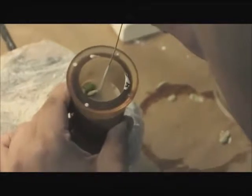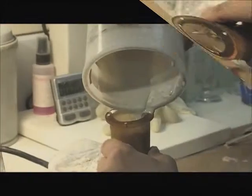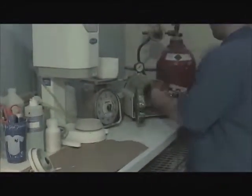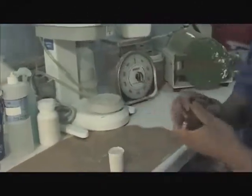Once filled with investment, the ring is placed in a pressure unit to further remove bubbles from the investment, resulting in smoother castings. When the investment properly sets, the mold is removed from the plastic ring and placed in the burnout oven where all wax gets eliminated and the mold becomes clean of gases and residue, so the molten alloy can enter the mold during casting.